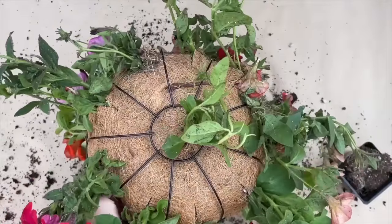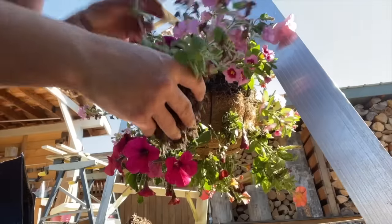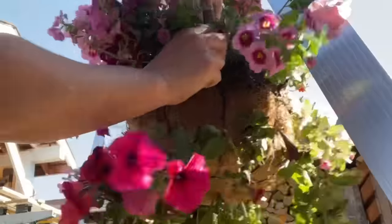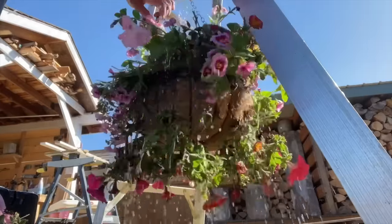I gently placed one basket on top of the other and secured them together using four black zip ties. At that point, I decided to add in a few more flowers on the edge where the baskets meet.